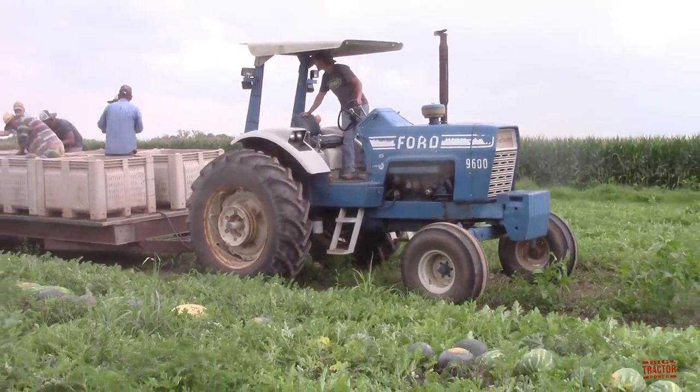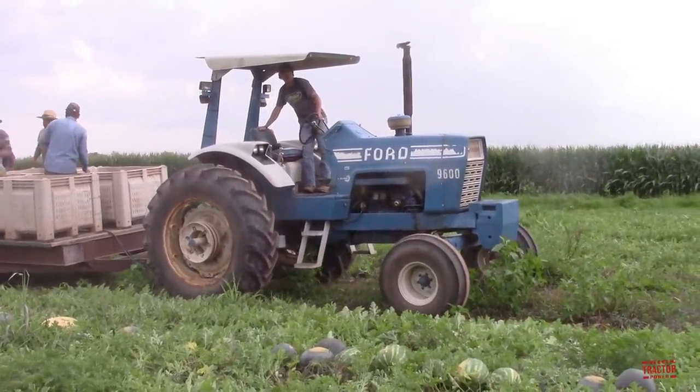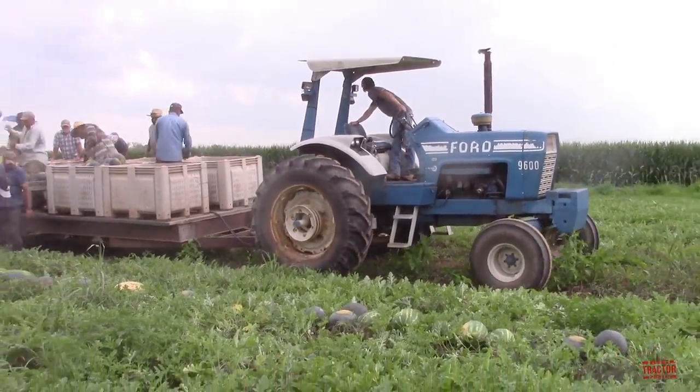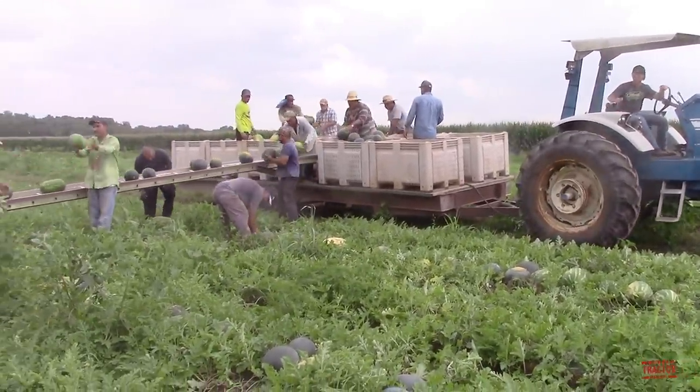The 9600 features a dual-speed PTO with 540 and 1000 RPM speeds available. The tractor is equipped with a 43-gallon diesel fuel tank, and from the factory it weighs in at 10,480 pounds.